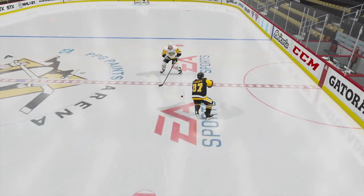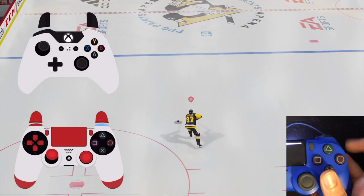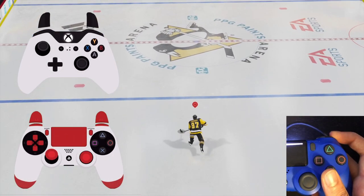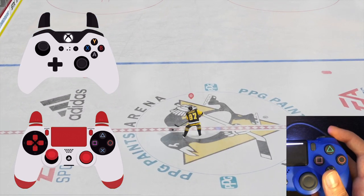The self saucer pass is an advanced technique used to freeze up computer defenders and pick up speed. To pull it off, you need to quickly tap R1 on PlayStation or RB on Xbox. You also have to point your left stick forwards to where you want the puck to go.